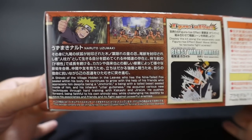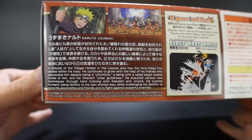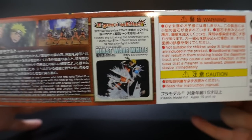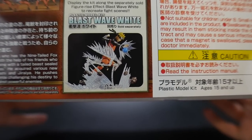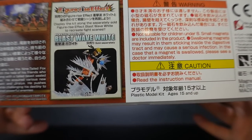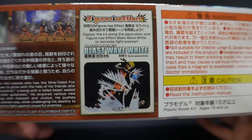Looking over here, you definitely see some little information about Uzumaki — basically where he came from and his origin. And over here you do see the Figure Eyes effect parts, which are amazing. I have some of the Rock ones and some of the Wind ones as well. I don't think it's these precisely, but if I go to Hiroshima tomorrow I'll go ahead and pick some of these up. That definitely looks pretty awesome.